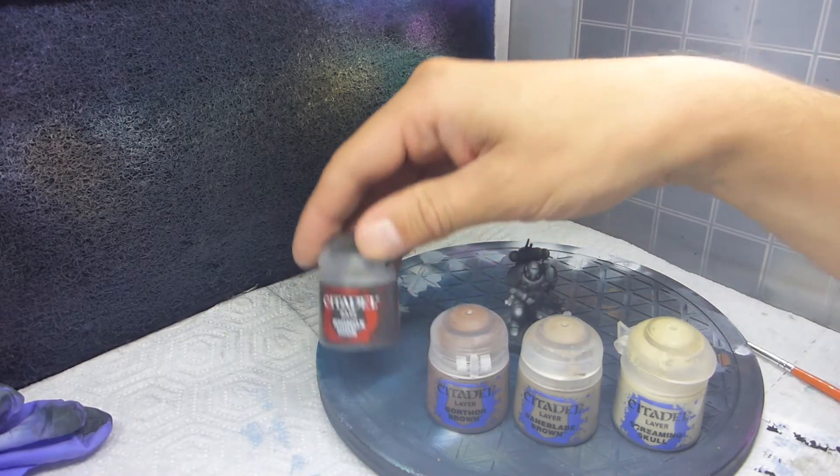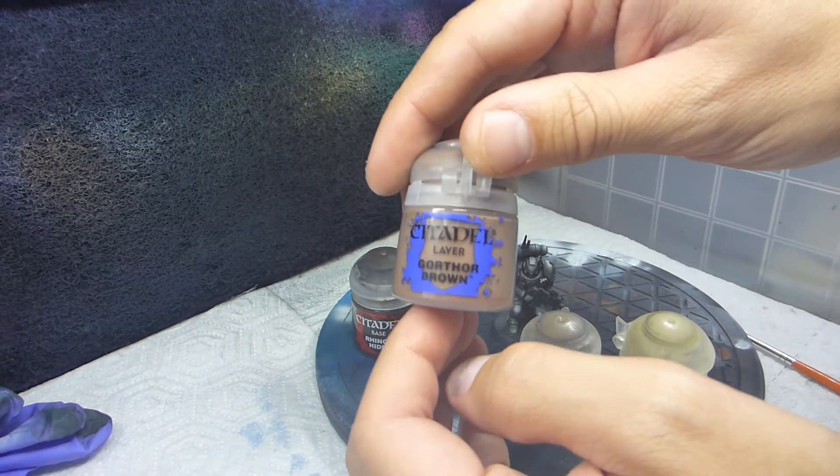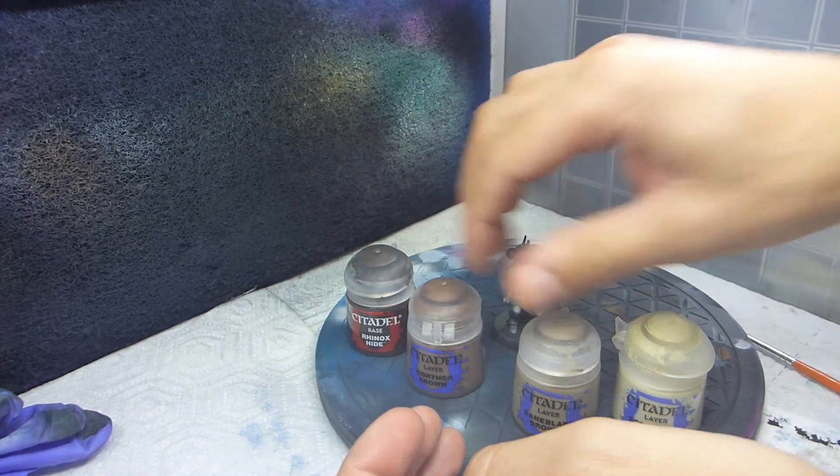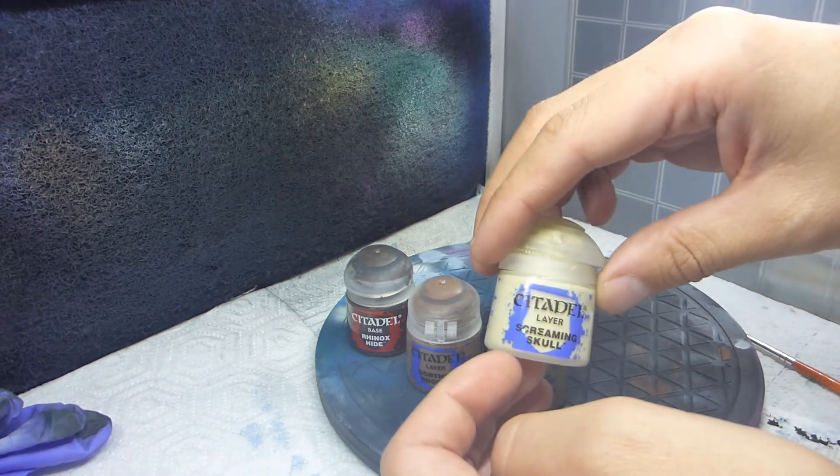These are the colors that I'm going to be using. I'm going to be using Rhinox Hide, Gorthor Brown, Baneblade Brown, and also Screaming Skull.